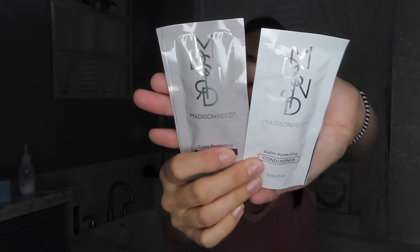The last thing in the box is a shampoo and conditioner packet. It comes with everything you would need for this process, which is exciting. Another thing to note is that these products are free of ammonia, parabens, gluten, and PPD, and are full of keratin, argan oil, ginseng, and root extract — so they're supposed to be better products for you.